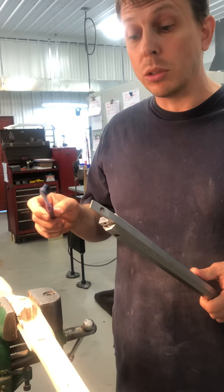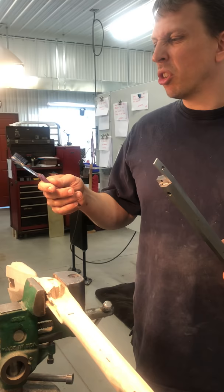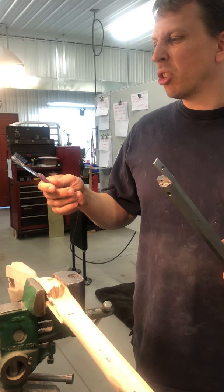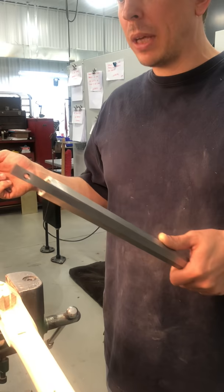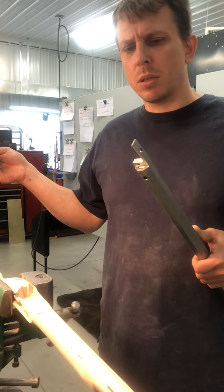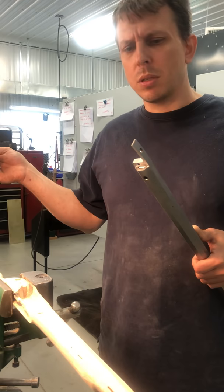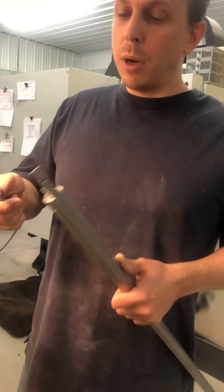Now we're ready to apply some kind of transfer color. What transfer color does is tell you where there's interference between the metal part and the wood. I have a toothbrush and a product called Prussian blue — it's a greasy material with a blue pigment, really strong and powerful. You can also use soot from a candle or oil lamp, or commercial products. The one key is to use very little of it.